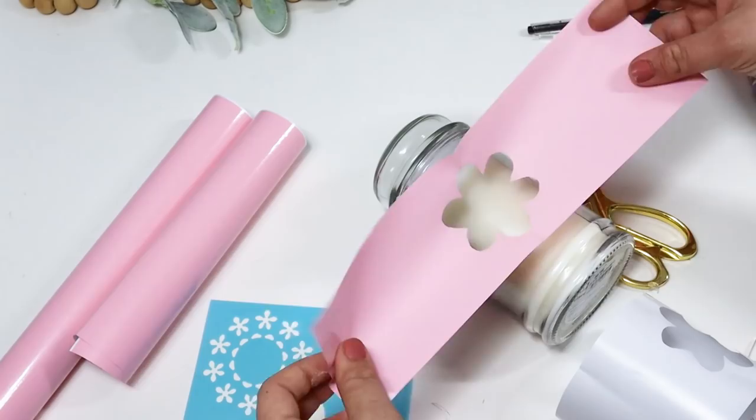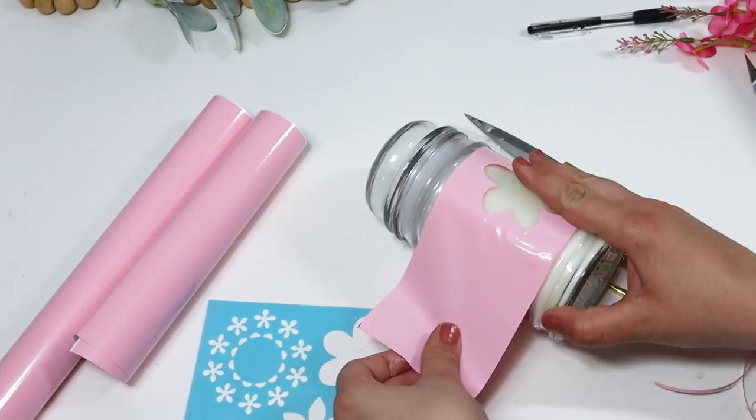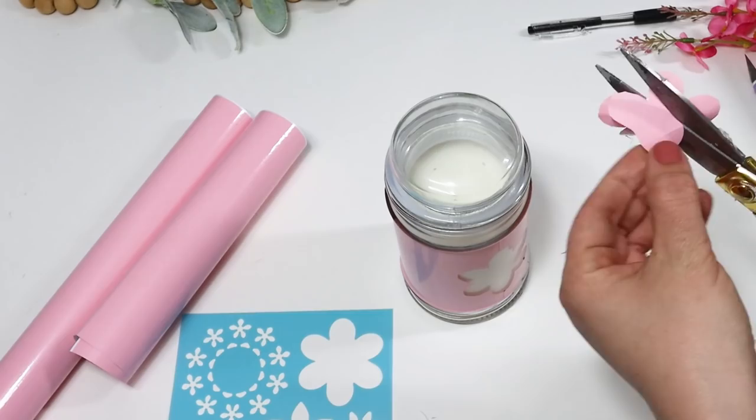I felt like it was really plain so I cut out the middle of the flower I had cut out, and that was perfect. It made it look more like a little flower on there. I love how this looks, and like I mentioned, it's a perfect gift idea.